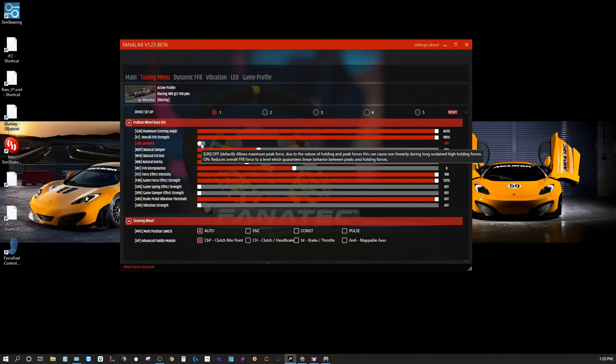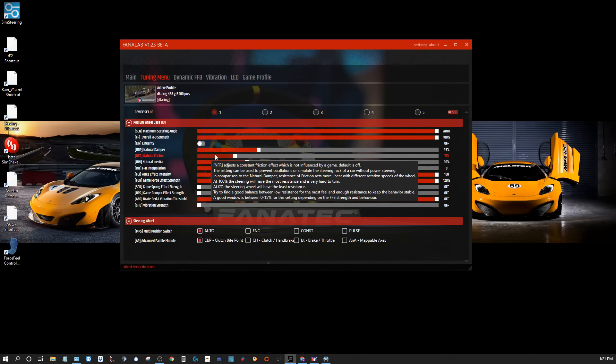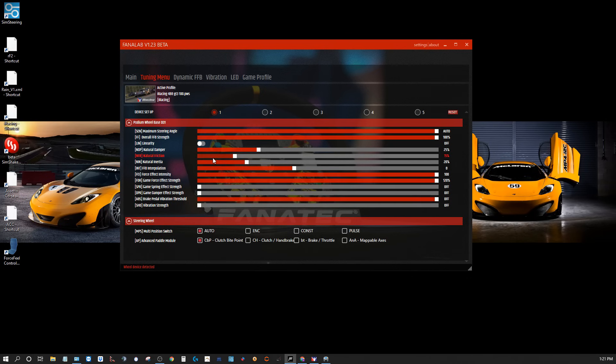Natural dampener — that dampens the actual motor dampening. It's not influenced by the game at all, so I can set my dampening here for the motor. Right now I have this at 25%. Natural friction — again, not influenced by the game. By default it's off; it's to prevent oscillations. But if you put too much friction in, it starts getting too heavy and harder to turn, and it also dampens the details of force feedback. So I try to be as easy as I can with that one.